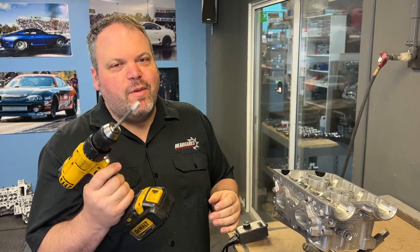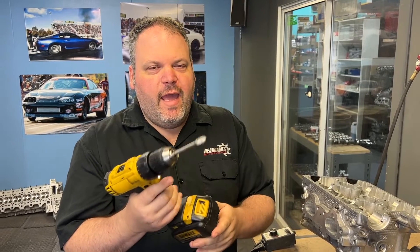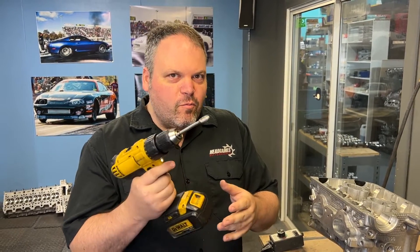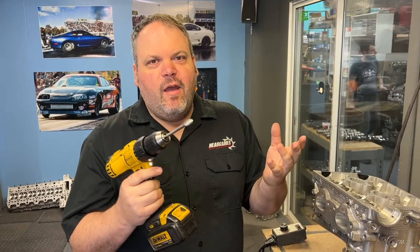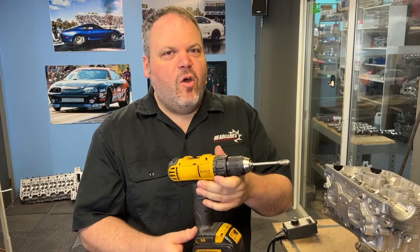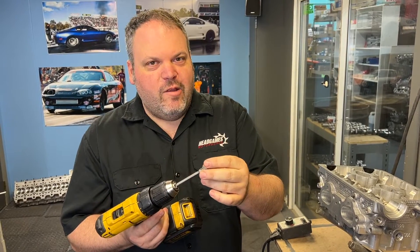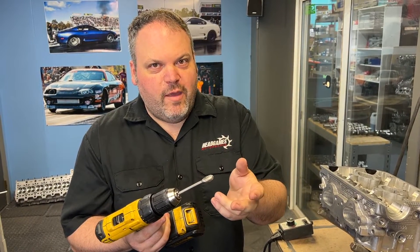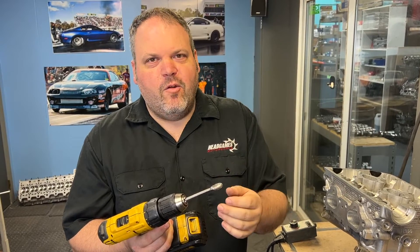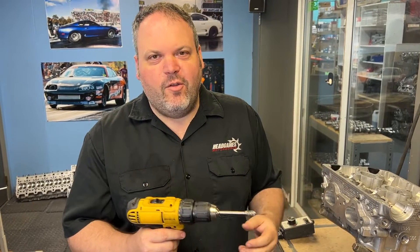If you're this guy, stop being this guy. This tool is not made to port cylinder heads. You really can't put enough pressure on it to move material, and it honestly just doesn't run fast enough. A maximum 2,000 RPM is all you're going to get out of a drill, and it's just not going to work for porting a cylinder head. The burr itself is not made to work at 2,000 RPM — it is a 20,000 or 15,000 RPM tool. So when you go with 2,000 RPM, you're really just kind of tickling it. It's not going to take material away.